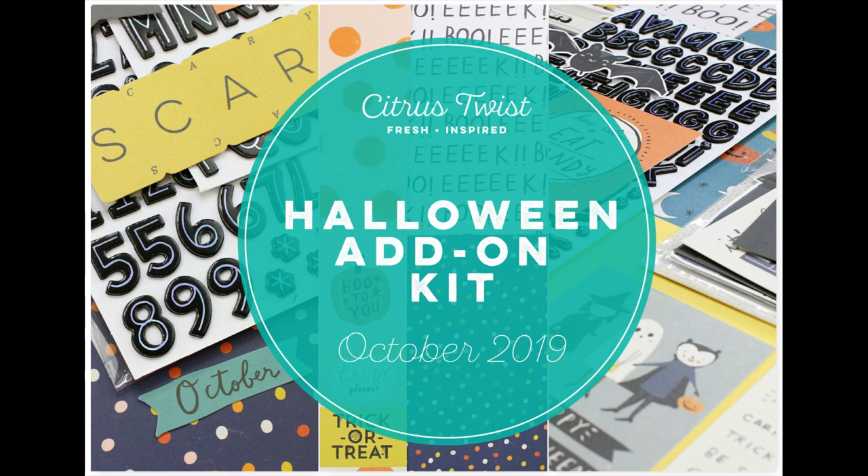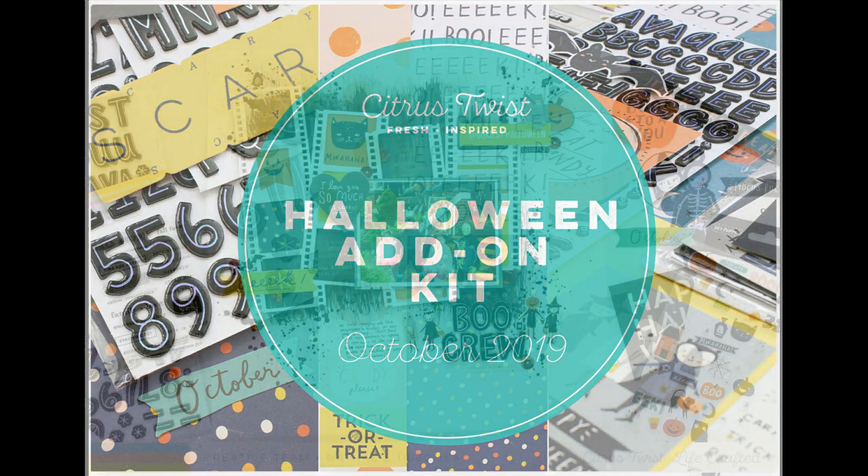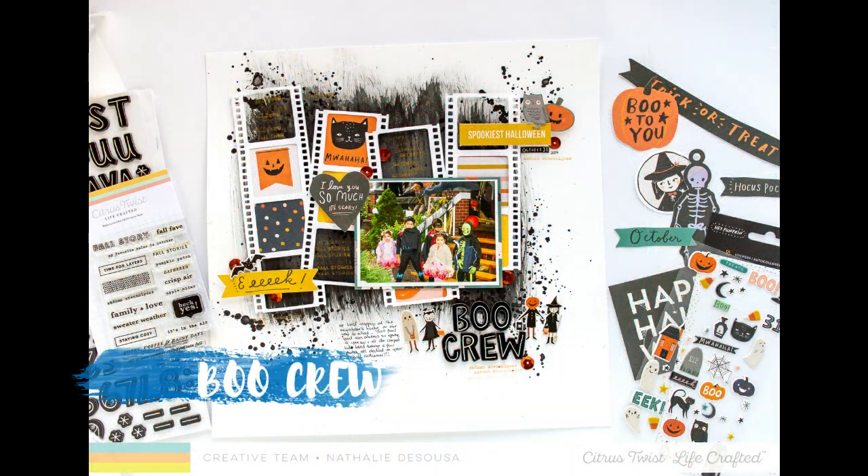Hi there and welcome to my channel. Today's project is for citrus twist kits and today I'm focusing on using a CAD file in two different projects.